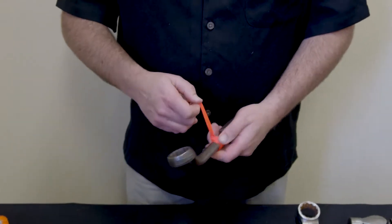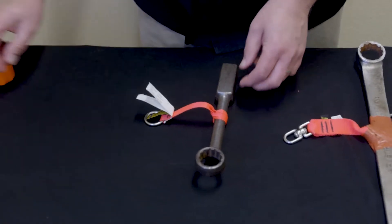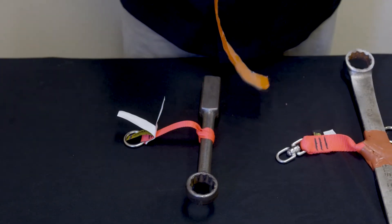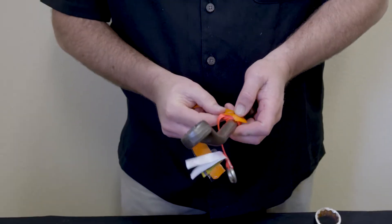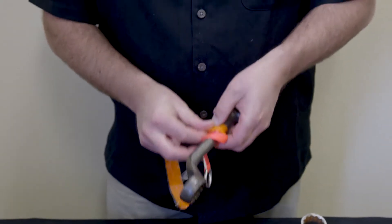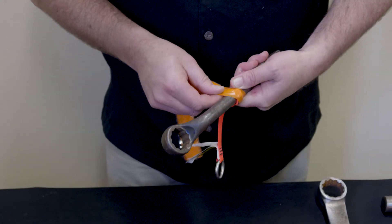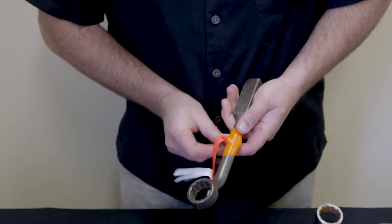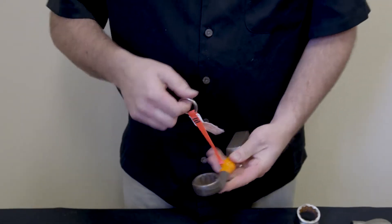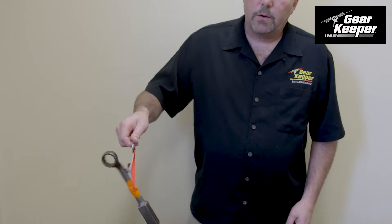So what we do is we use a self-fusing silicon tape — it's reinforced with fiberglass. Real simple to use. We can get that cinched around the tool. Take off some of our tape here. This tape fuses to itself; it doesn't actually stick to the tool. So the first wrap can be a little tough since it's not sticking to the tool — it will keep wiggling on you. But once you attach it to itself, now we've made an attachment point on our tool. This clips into a tool tether of some type, and it cinches and it's not going to wiggle, not going to fall off.